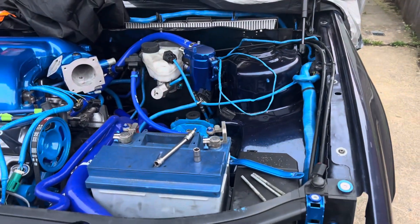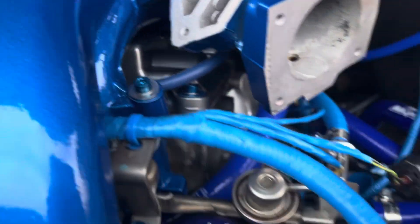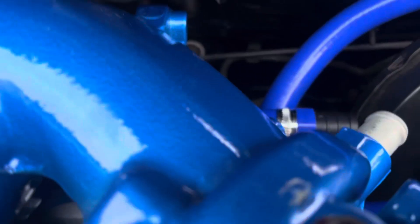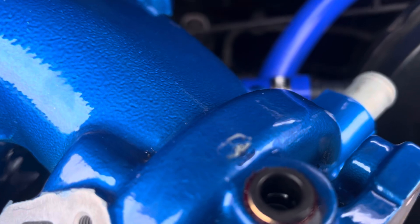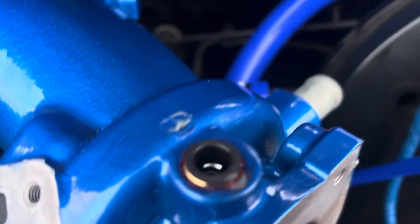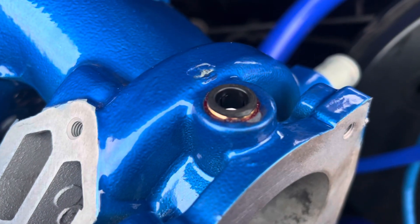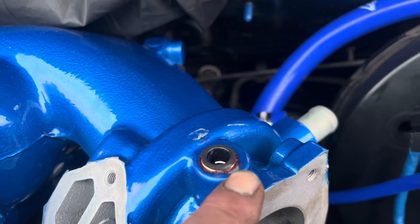Right, good evening, welcome back to the channel. As you can see, I made a boob — I actually caught it up with a thingy, so I've got two choices. You can see when I put them in, I actually seal it in with Fedlock, but I put it in and it chipped there, which has pissed me off a bit.